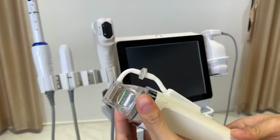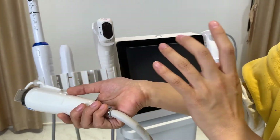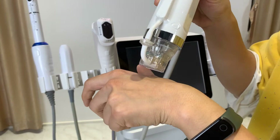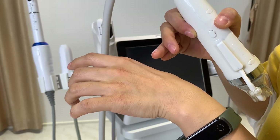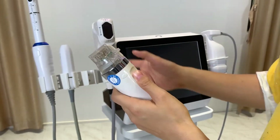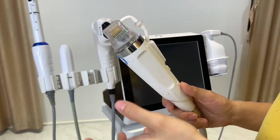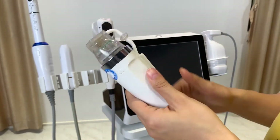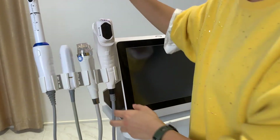Another handle is the microneedle RF handle. Microneedle radio frequency is different from HIFU — HIFU uses ultrasound and bypasses the skin surface to deliver energy underneath. The microneedle is more invasive: the needle enters the skin and delivers radio frequency energy from top to bottom. It is more effective for acne scar removal and stretch mark removal. You can choose to add this handle based on your treatment needs and budget.